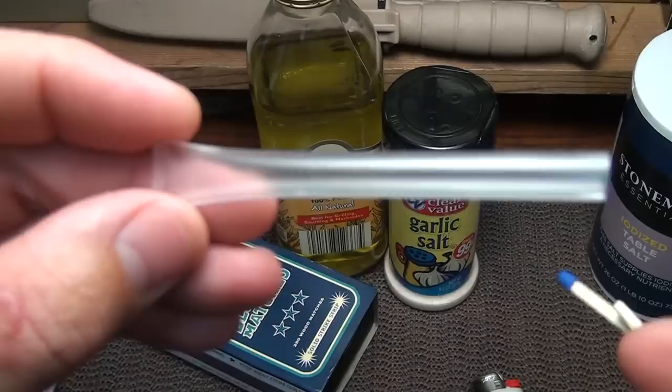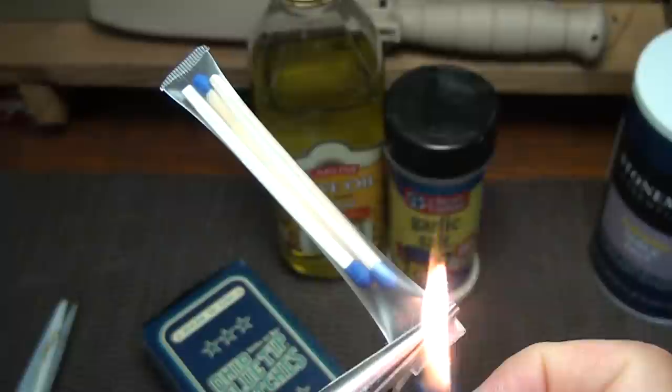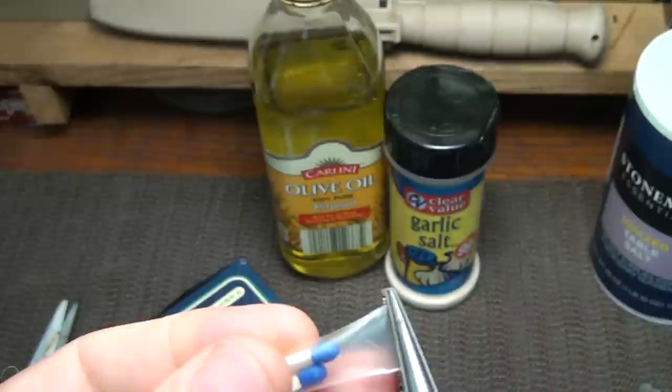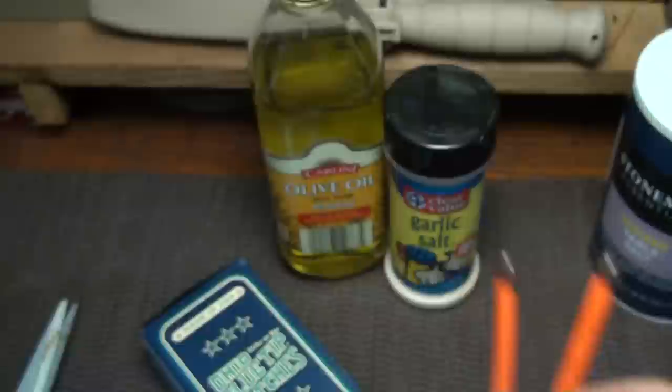Take your length of tube and stuff three of these matches right down in there. Of course, you'll want to be completely away from the head of the match. There we go — we have waterproof matches. I originally thought about putting waterproof matches in one of these, but then I thought, what's the point?